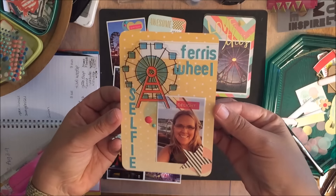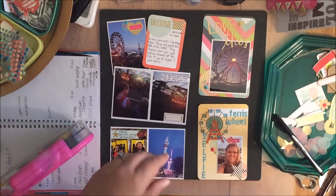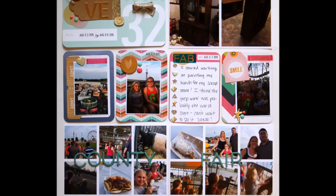Don't forget to leave me a comment so that you are entered to win, and thank you so much for watching!